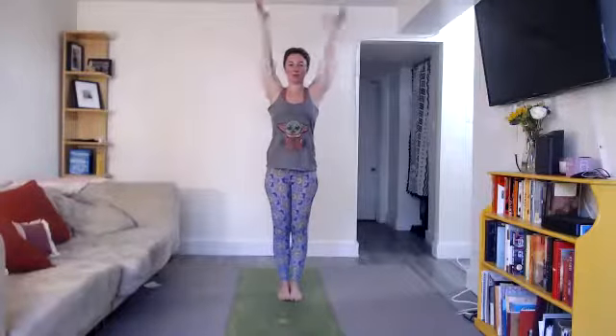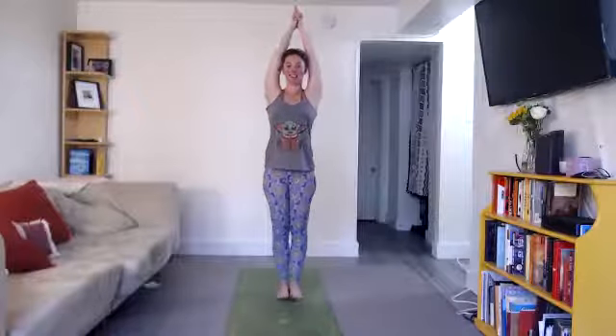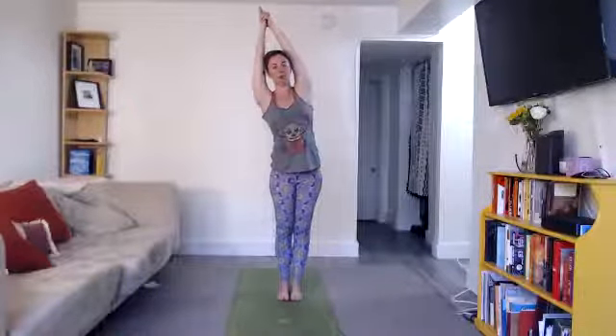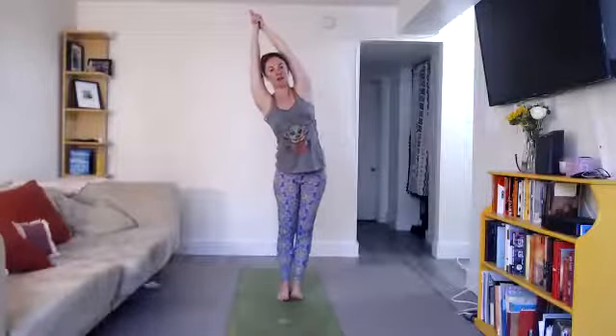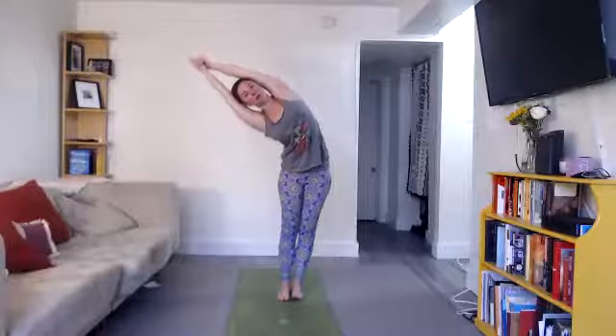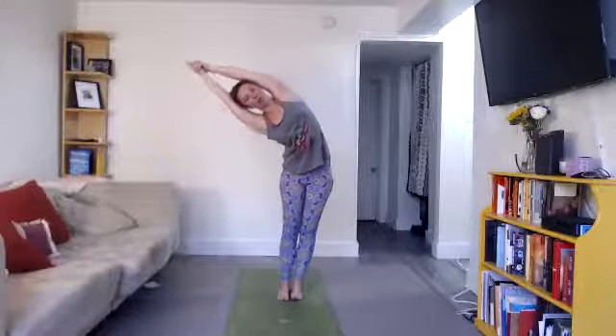Second set. Feet together, arms up, palms together. Switch the grip — other thumb, pinky finger on top. Interlock fingers, release index fingers, cross thumbs. Hips forward, arms back, core tight. Inhale, stretch up. Exhale, slowly drop to the right. Press your hips to the left. Maybe going a little bit deeper in the second set — you certainly want to use what you learned in the first set to inform the second set. Press your hips to the left, stretch your upper body to the right. Inhale, lengthen. Exhale, come down — push and push and push. Change. Inhale to come up.